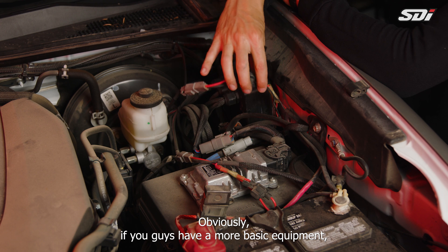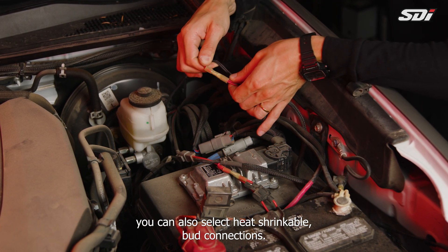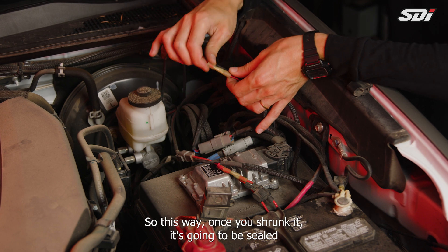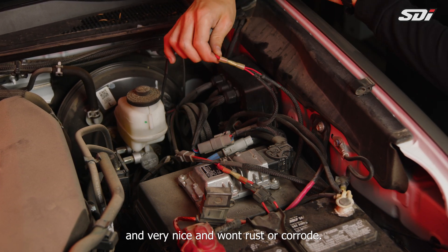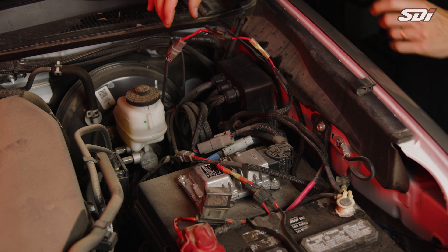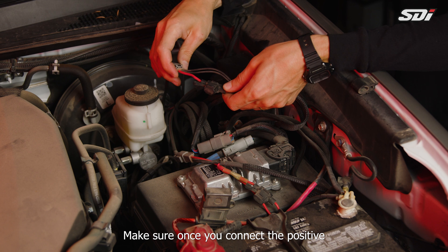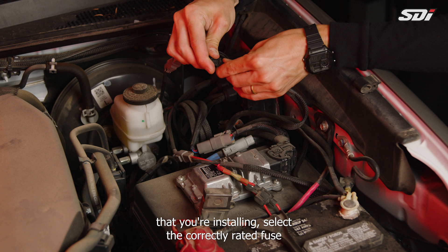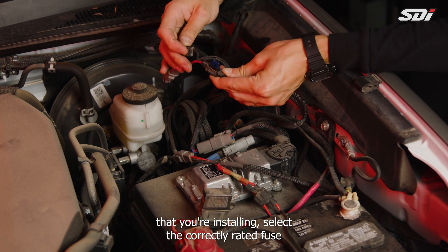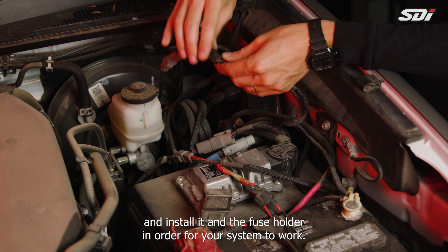If you have more basic equipment, you can also use heat-shrinkable butt connections. Once shrunk, they'll be sealed and won't rust or corrode. Make sure that once you connect the positive and negative of each accessory or light, you select the correctly rated fuse and install it in the fuse holder in order for your system to work.